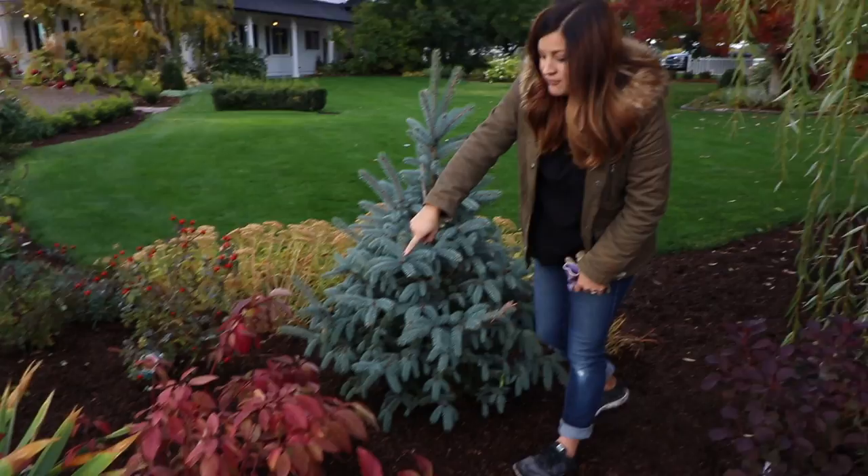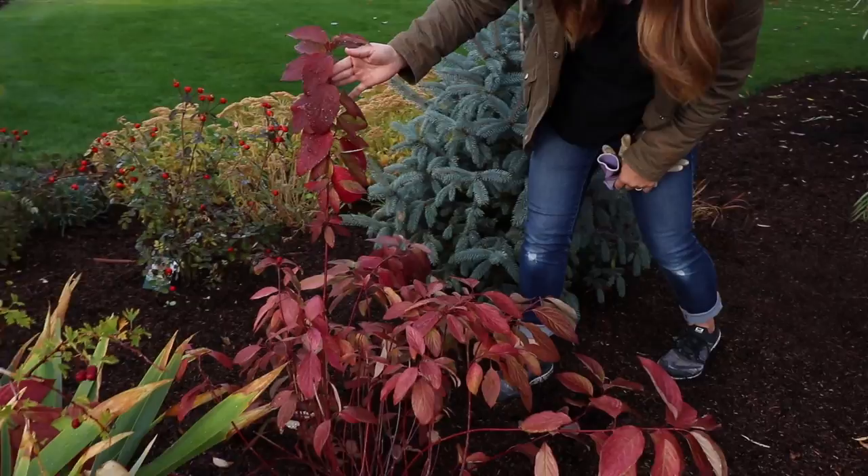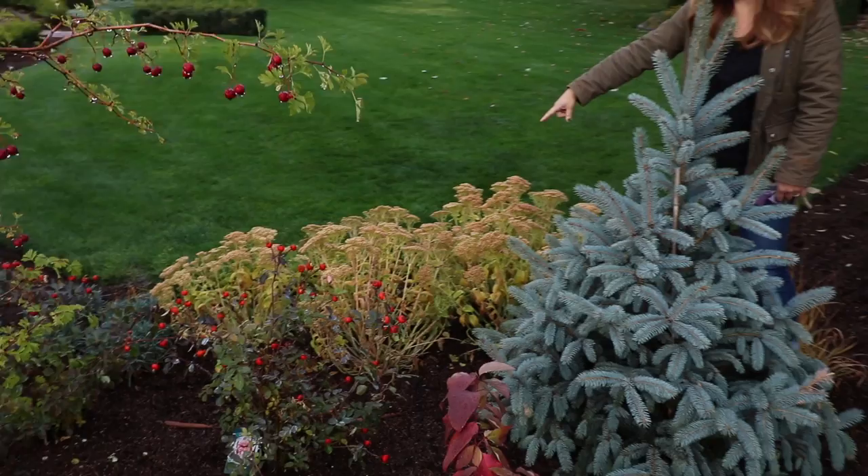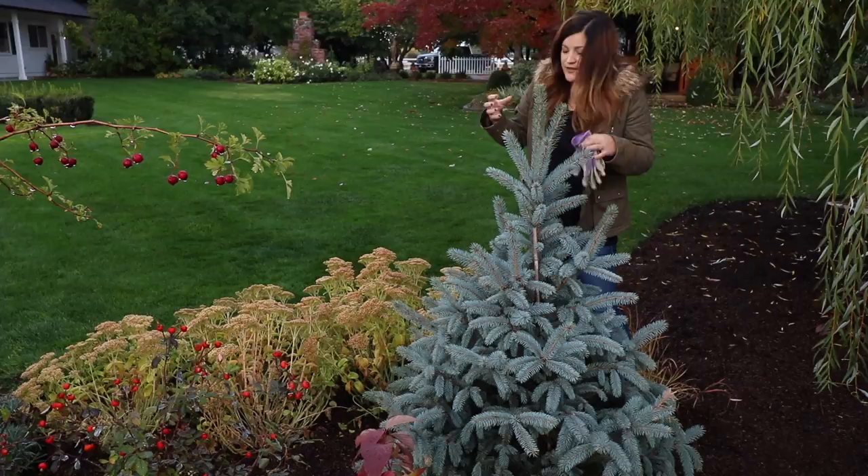I've got an Arctic Fire dogwood right here, which is coloring up beautifully for fall — beautiful red stems. We've got three roses called Morden Blush, some dianthus we put in, and there are Lemon Jade sedum, which you guys might remember. I've enjoyed these so much — I love the brightness of the color and the color of their blooms.